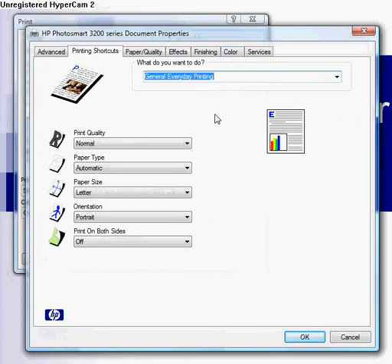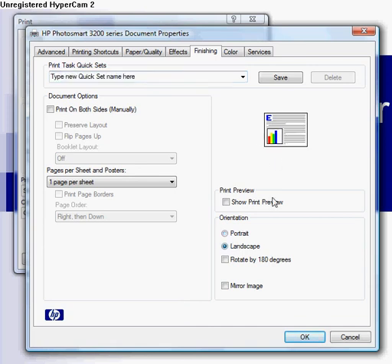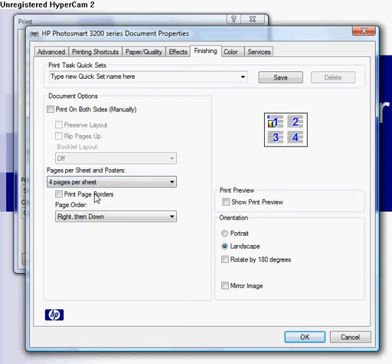This will pop up. Go to the Finishing tab, make sure this is on Landscape — click Landscape so it's like that. It kind of maximizes the use of the space on the paper. Then click this to four pages per sheet. You can do other ones, but I like four pages per sheet.